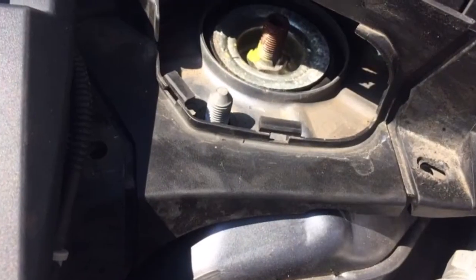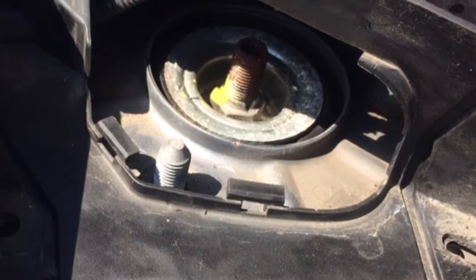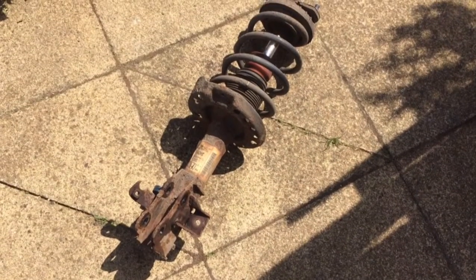You need to remove these, and as you remove them make sure you hold the strut. Then you can pull the strut free and pull it out the way. There's the old strut there on the floor.